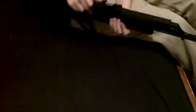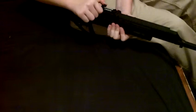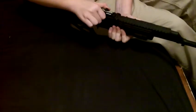Second con is the scope — it has the front sight and then it has this, which I do not like. You adjust it by moving it forward. So if you're gonna buy this gun, great FPS.